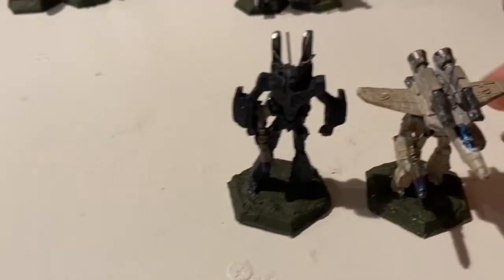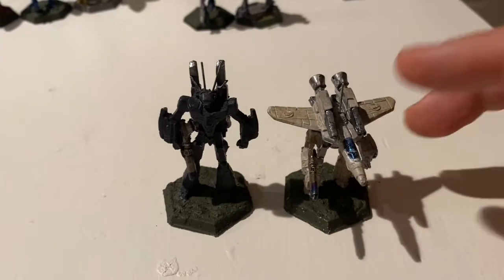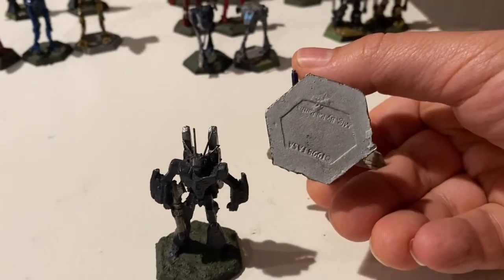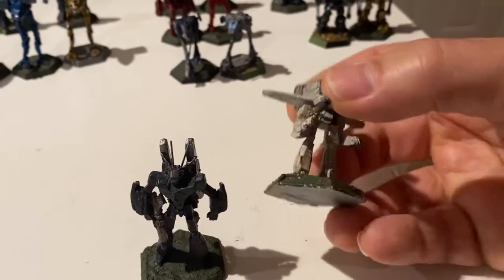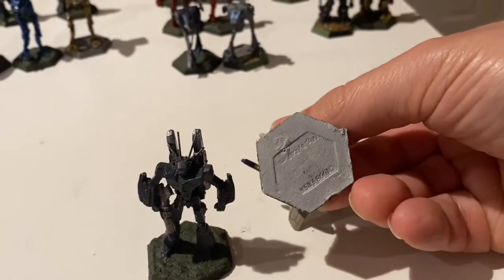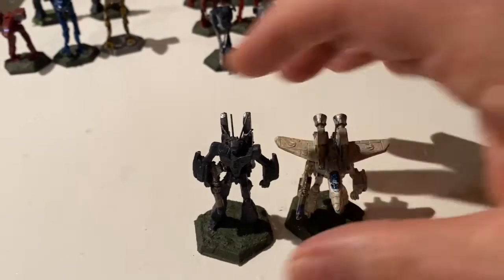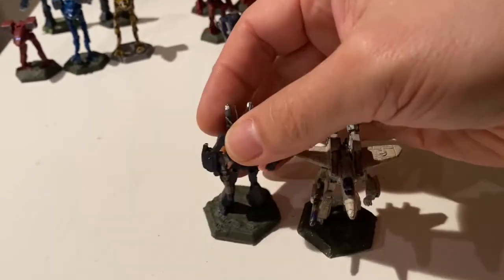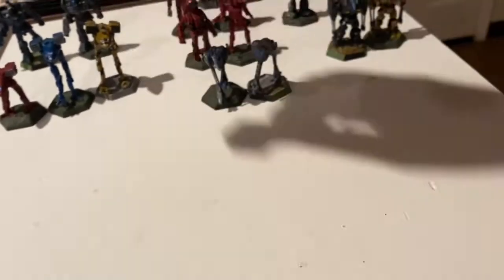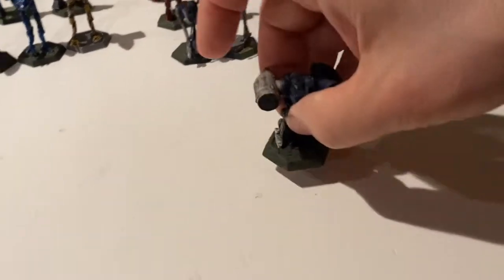I think they're both lead. Here are two Phoenix Hawks. The Gerwalk version is on a counterfeit base — it's a counterfeit mech. And surprise, surprise, the other one is also counterfeit. It's on another counterfeit base. Notice how that base looks like a recast of one of those 1990s-era bases.